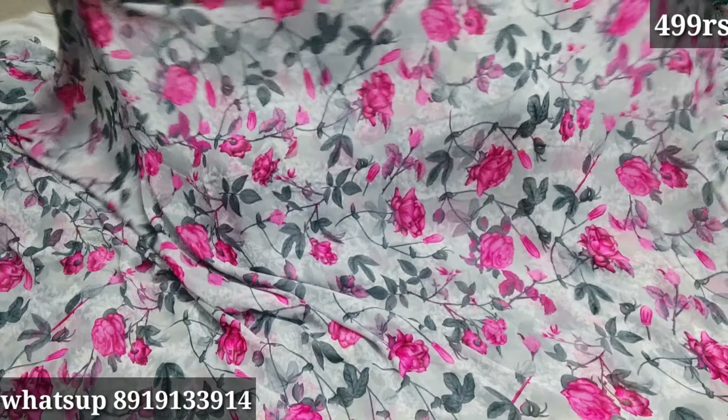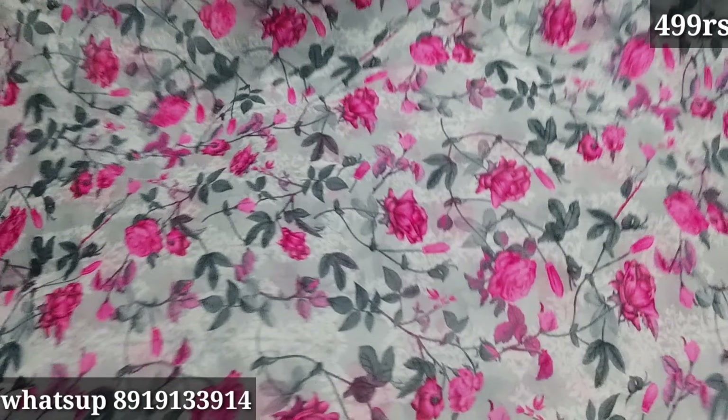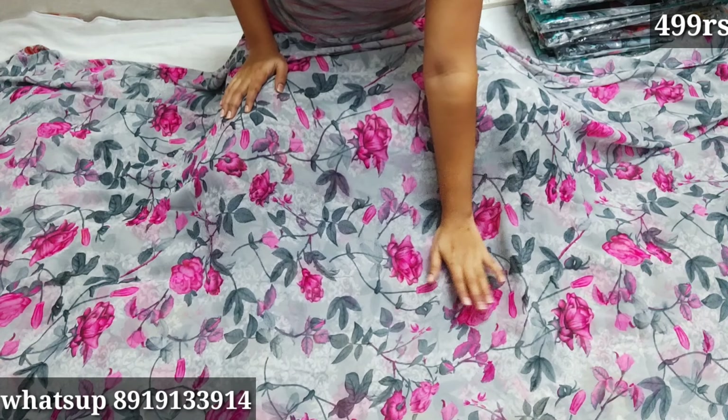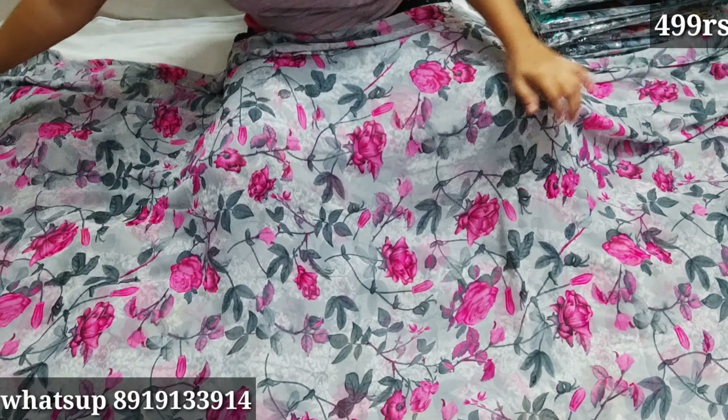Hello everyone, welcome back to my channel. In this video, I am going to buy a new collection of George's Sari. I am going to show a floral design. The price is 499 rupees and it is very soft and lightweight.